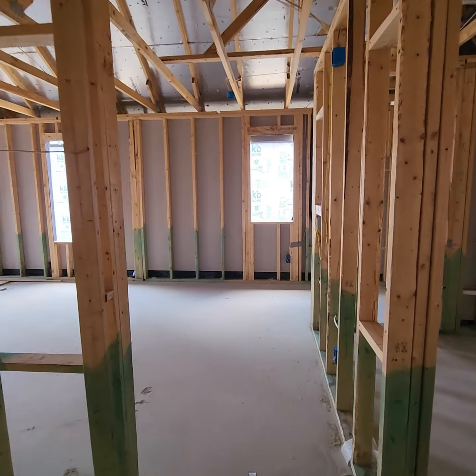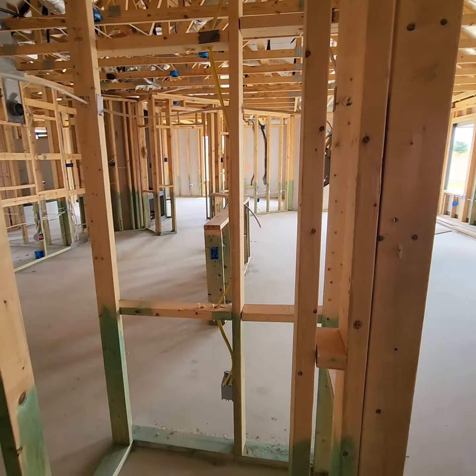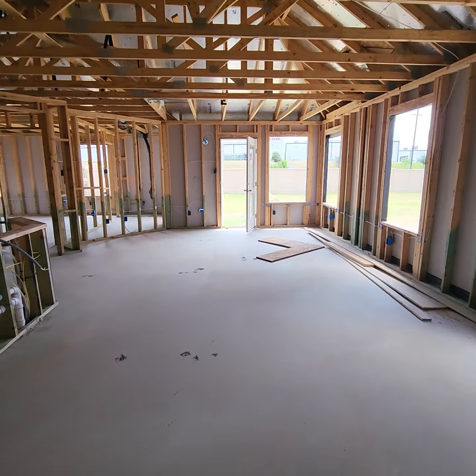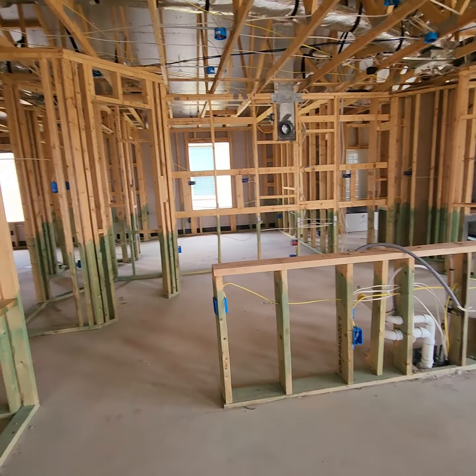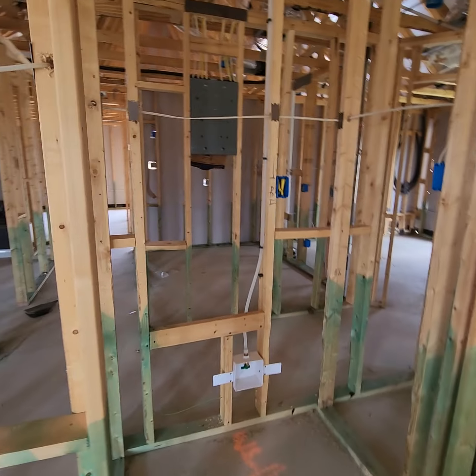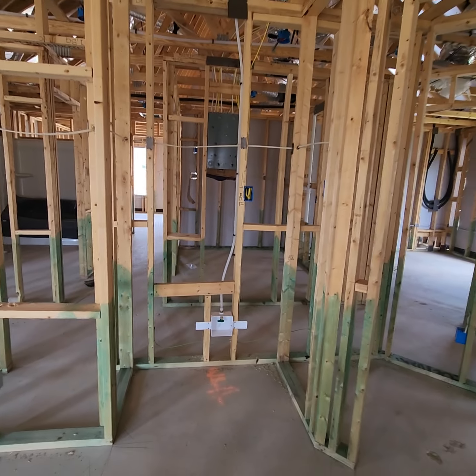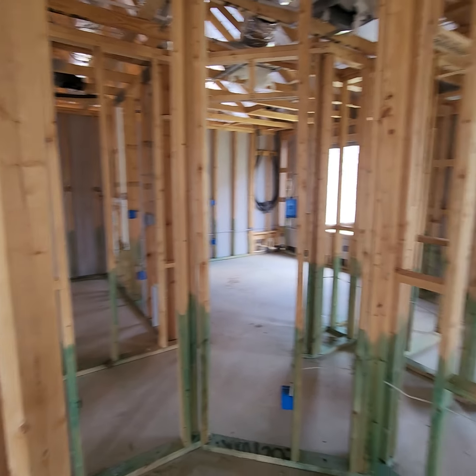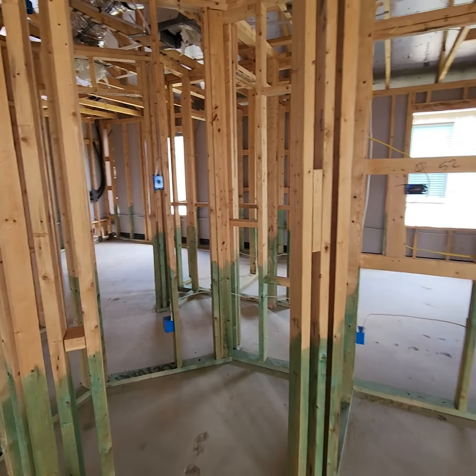And then down this hallway you have your other bedroom here, closet there, and the third bedroom with a closet.